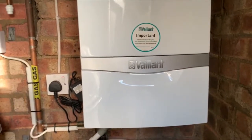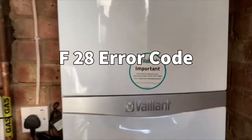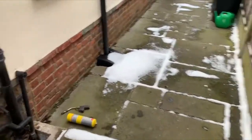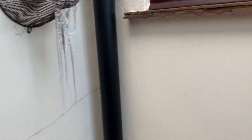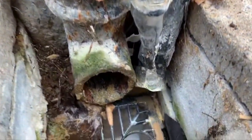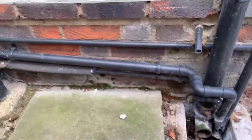Been called out to this Vaillant boiler — it's outside with no heating or hot water. When I turn the boiler on it starts gurgling and bubbling up. If we go around here, look at that — there's the condensate pipe coming out and it's completely frozen. So we're going to clear that and get it running.